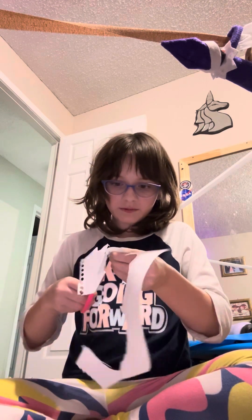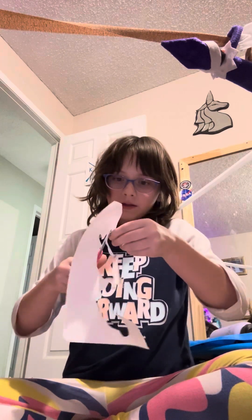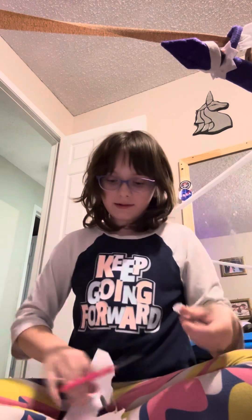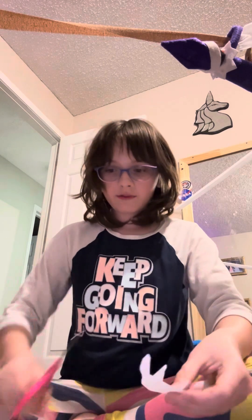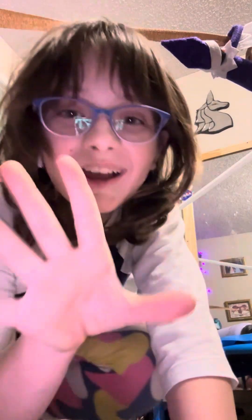My next video will be of the accessories and stuff like that. Tonight we're gonna tuck our little animal into bed for the night. I wouldn't recommend gluing anything together so that you can still play with it. Bye guys!